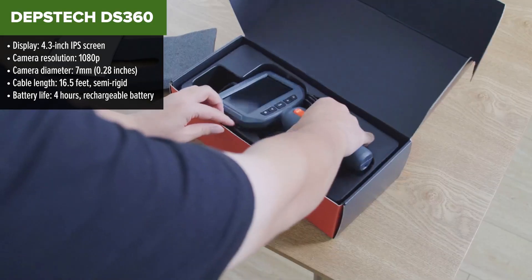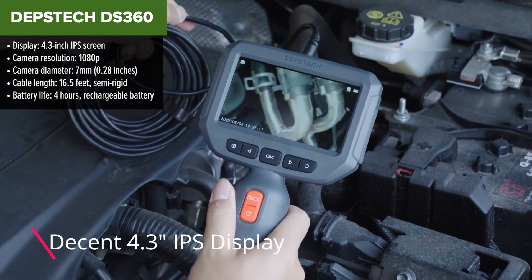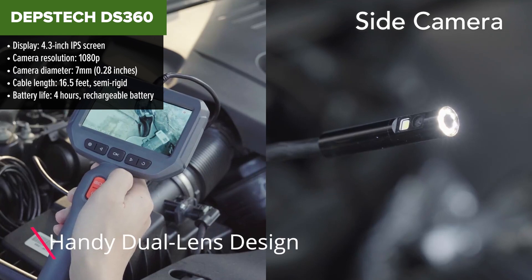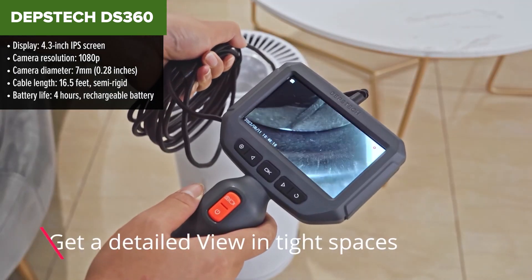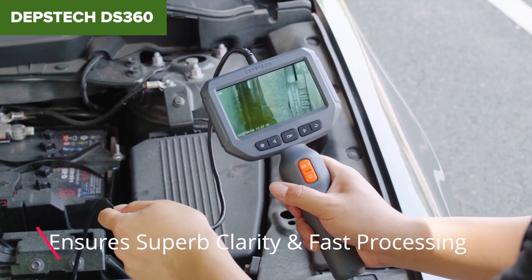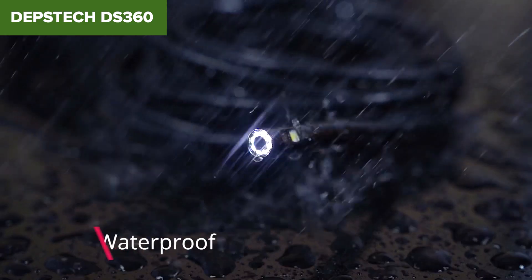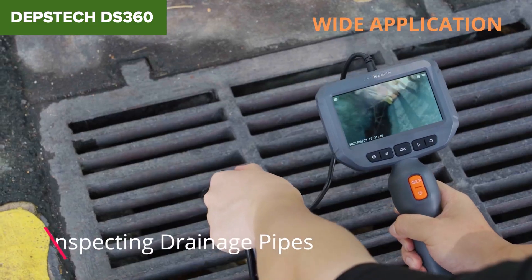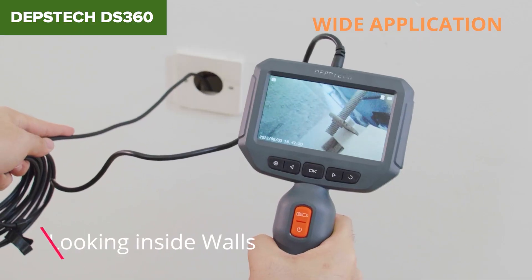The Depstek DS360 is a compact and versatile borescope designed for a variety of inspection tasks, particularly in tight and dark spaces. It features a 4.3-inch IPS display that provides clear and bright visuals, supported by a 1080p camera resolution that captures detailed images and videos. The camera probe is just 7mm in diameter, making it capable of fitting into narrow openings, while the 16.5-foot semi-rigid cable provides ample reach for most applications. This model is well-suited for DIY enthusiasts and professionals alike, offering useful features like IP67 waterproofing and adjustable LED lights, which enhance visibility in dark or submerged environments.